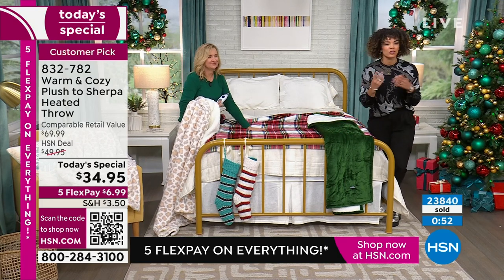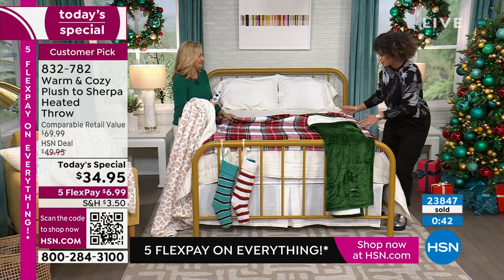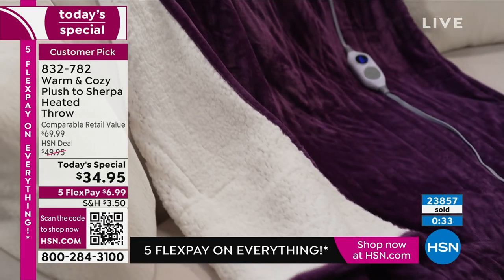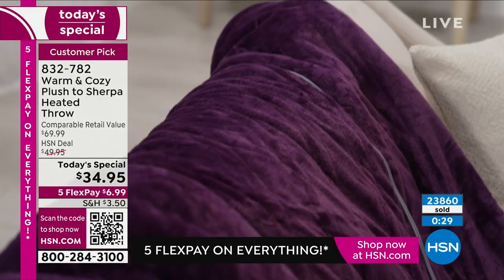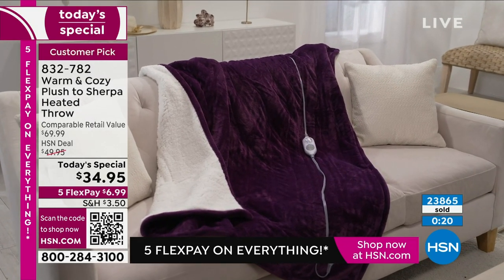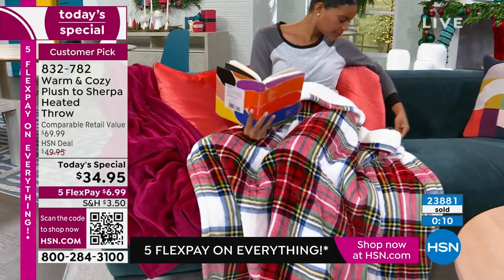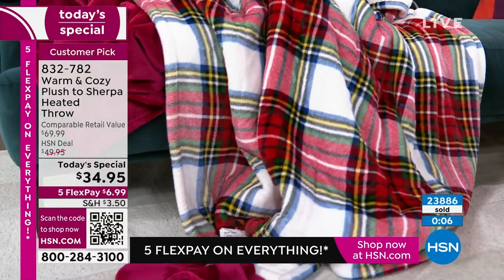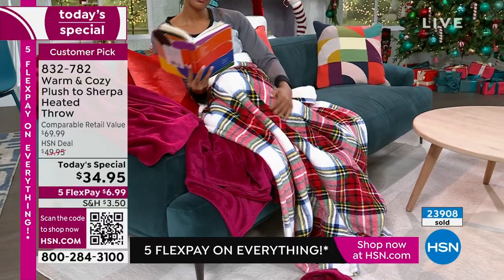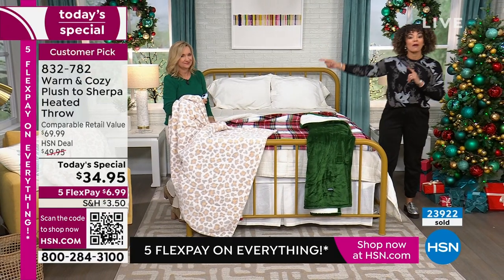Let me update you on all the colors. Sometimes there are people on your list where it's just so hard — who would say they don't want to be warm? Under $35 — the plum, final 500 left. It's 50 by 60, beautiful enough to drape over your accent chair, ottoman, couch, or the front of a bed. Holiday plaid — less than a couple thousand available, that was the one we ordered the most. To order: item number 832-782 at HSN.com, your HSN app, or scan the QR code at the bottom left of your screen.